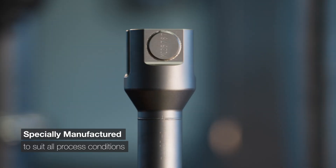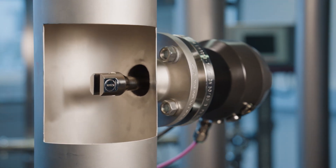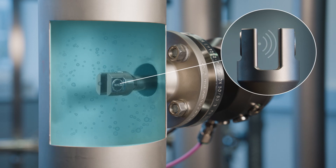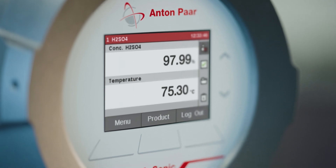We provide wetted parts which resist even your roughest process conditions. The robust design and physical measuring principle make it less sensitive to air bubbles and coatings. Even under nearly zero flow conditions, you obtain stable, trustworthy measurement results.